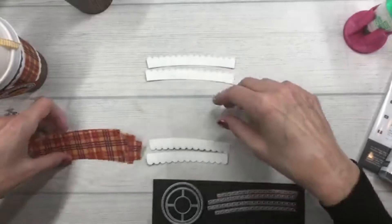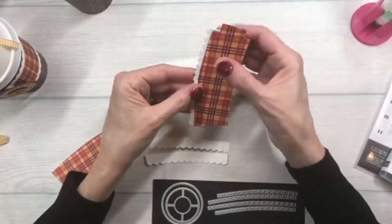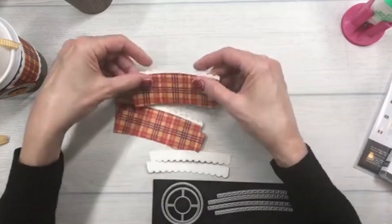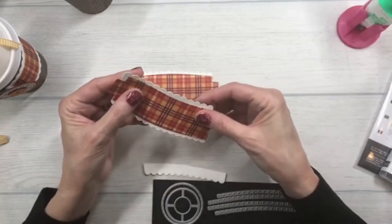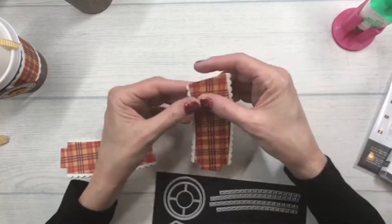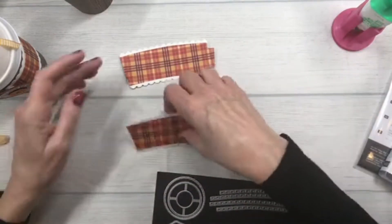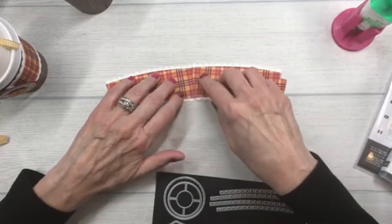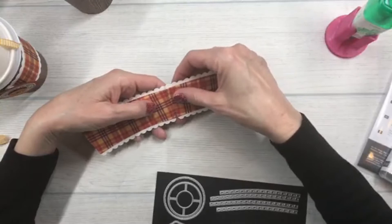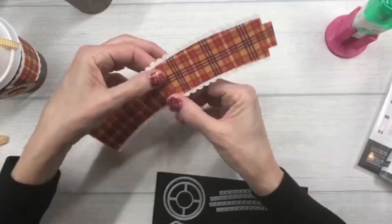We're going to put all of our bands on the back — the top on the top and the bottom on the bottom. Each of these pieces has an end tab, so I'm going to line up those end tabs together. It's not going to match perfectly on the plaid lines but it's pretty close — add some glue and put those together and let that dry.